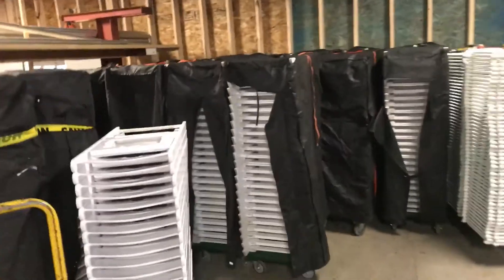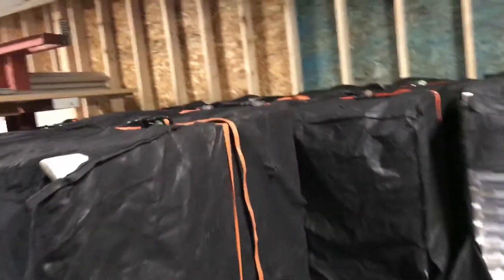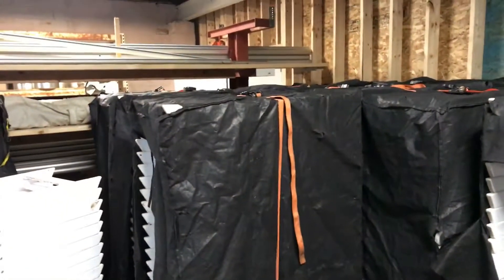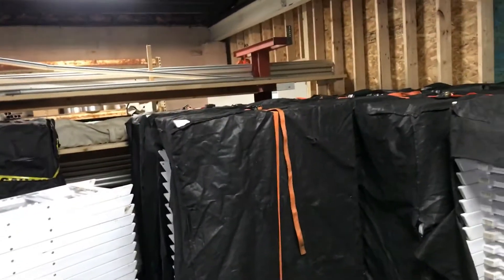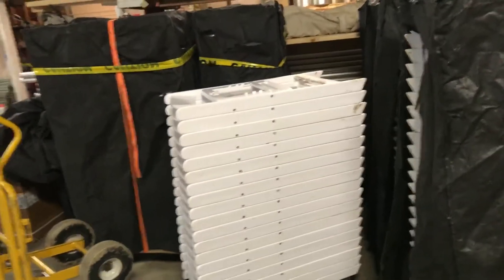The white padded chairs are a little thicker — they go 25 to a stack. It's the same system, except we buy covers for them to keep them clean and prevent scuffing during delivery. We use ratchets as well. We don't throw tags on these because if it's got a cover on it and it's ratcheted, it's 25. If it doesn't have a cover on it, it's not 25.